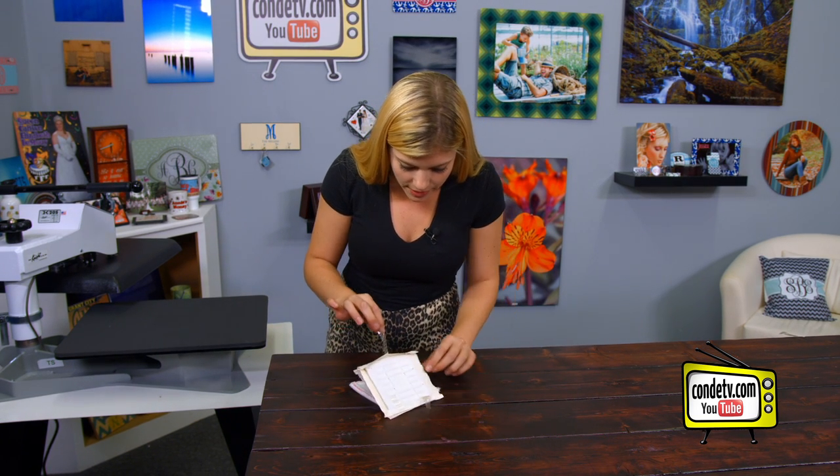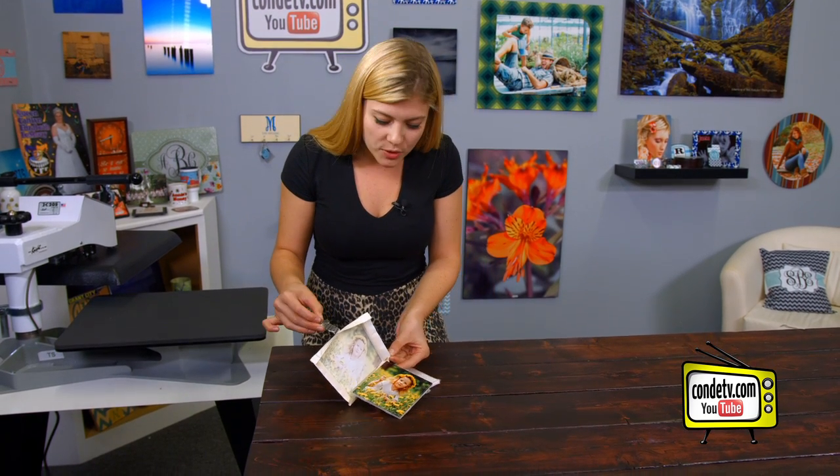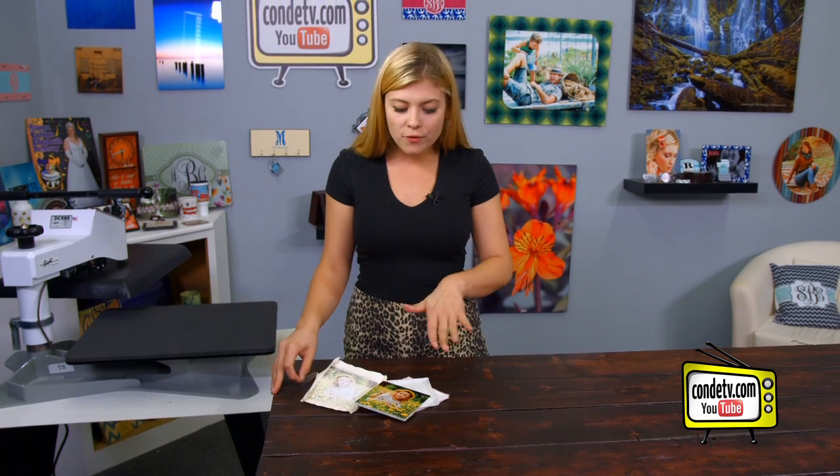We're going to look at our image, then let it cool. Let's see how it turned out. Oh, wow — look how vibrant those colors are! It looks awesome. We're going to give it a few minutes to let it cool, and then we'll get right back to it.